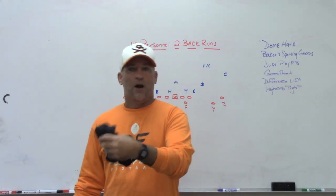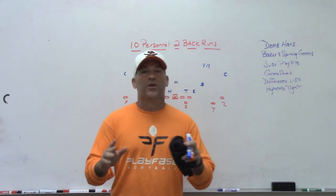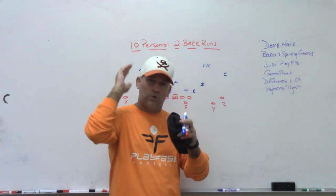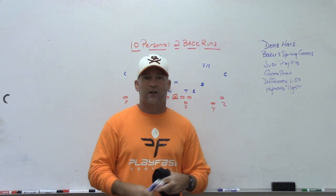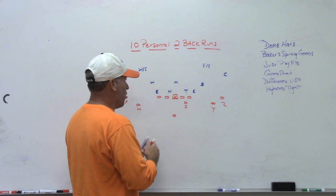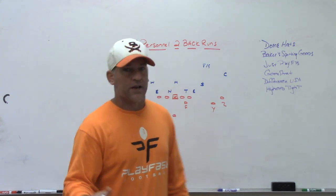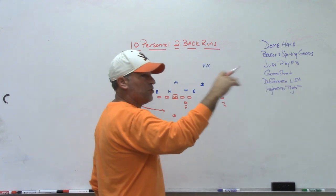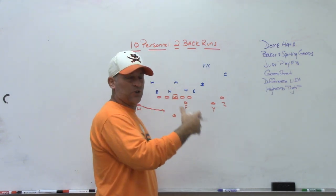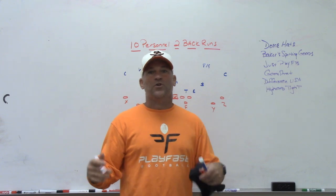It worked partly because I had the quarterback to do it and we were big up front — one of our guards went to the University of Kentucky. Great results always come from having really good players. When I went back and studied that, I found that from the 2x2 set we would motion the H to get into our read game packages and quarterback counter packages. We'd motion the H across, run jet sweep, power read, and then quarterback counter away from the motion. We'd build in play action off the jet sweep stuff.